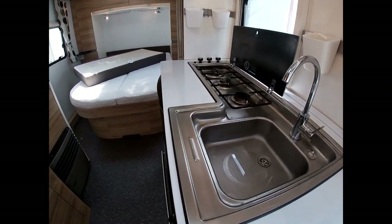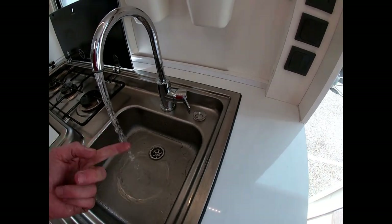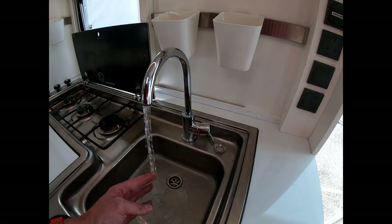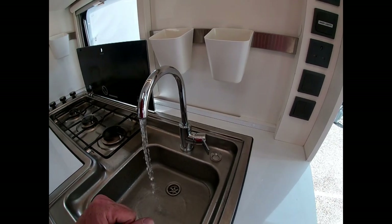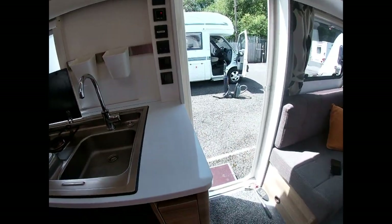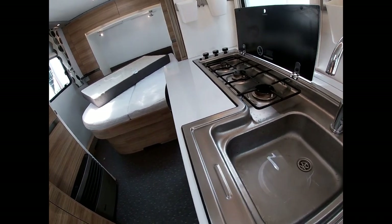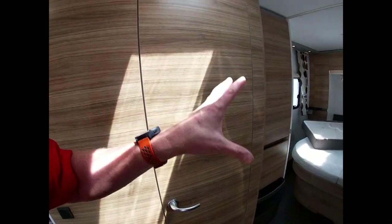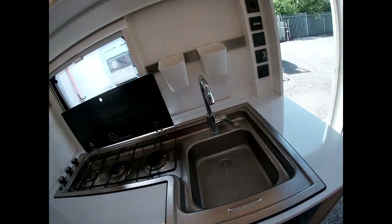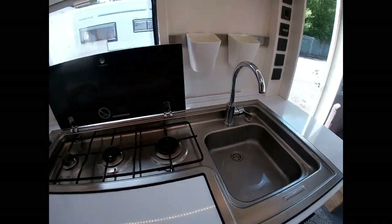That's the hot leg purged. We then need to do the same to the cold leg — turn it to the cold side and turn that on as well. This won't take as long because we don't have a boiler to fill up, so it will come straight from the aquaroll straight to your tap, but it will cough and splutter a little bit. Once that's done we're ready to go. Purge everywhere — even if you're not going to use the shower, still purge it, so there's no air trapped in the system.